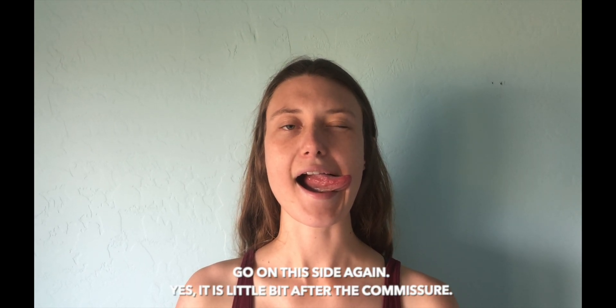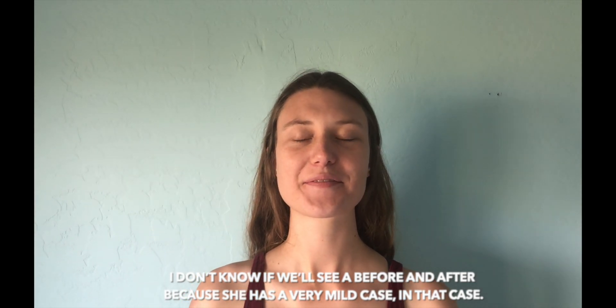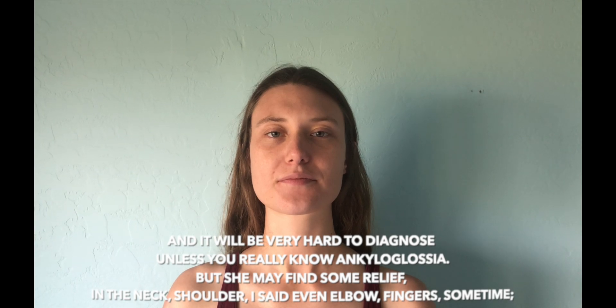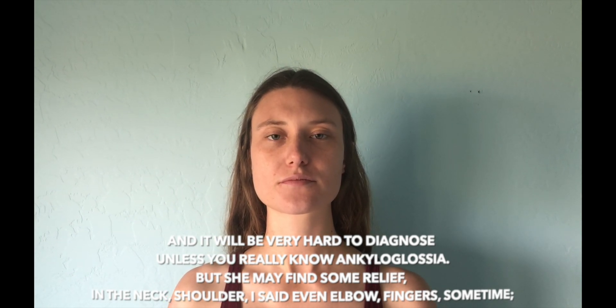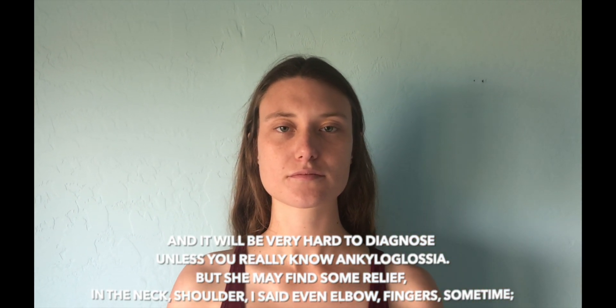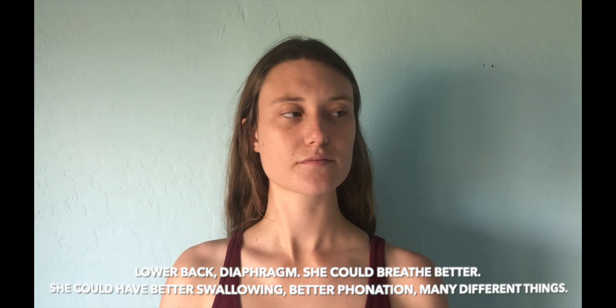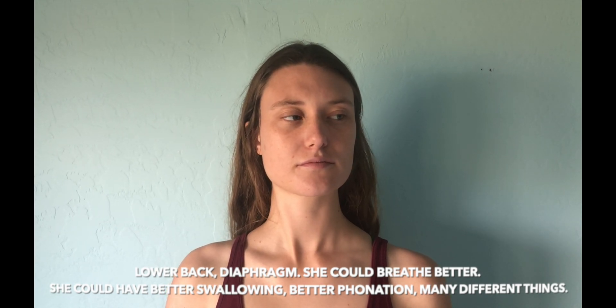In a very mild case it would be very hard to diagnose unless you really know ankyloglossia. But she may find some release in the neck, shoulder, and even elbow, fingers, sometimes lower back, and diaphragm. She could breathe better, and could also see improvements in swallowing, phonation, and many different things.